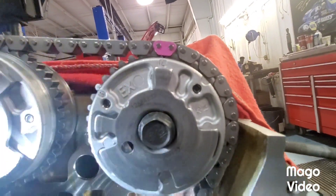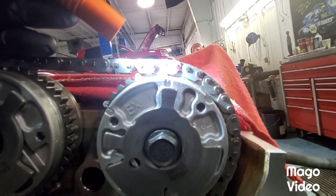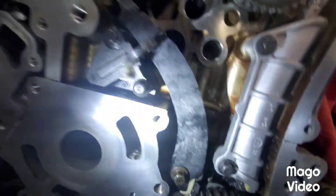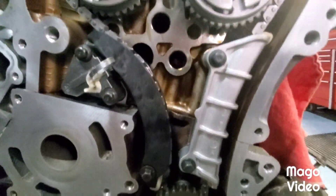And exhaust - L mark and circular dot, colored link. Tensioner is in.